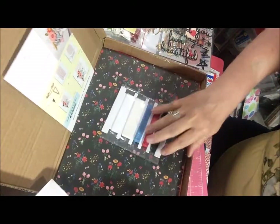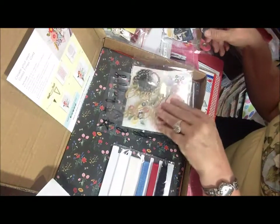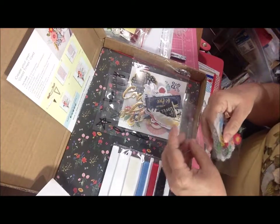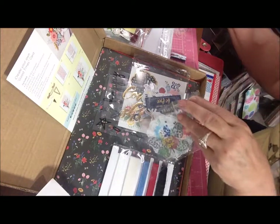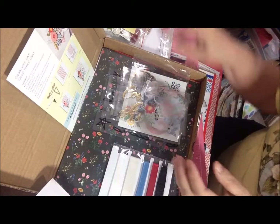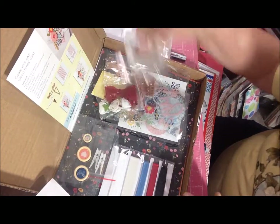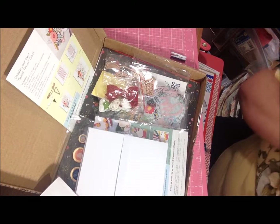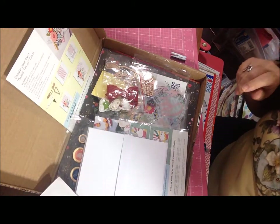Alright guys, that's it — I hope you enjoyed my Spellbinders monthly kit unboxing. Stay tuned for the next video because I have a big announcement coming up today. Thanks for watching. Have a great afternoon, and a wonderful Independence Day if you're here in the States — or just a wonderful day and evening. It just started pouring down rain here. Talk to you soon — hugs, love and peace.